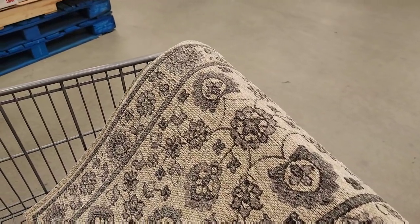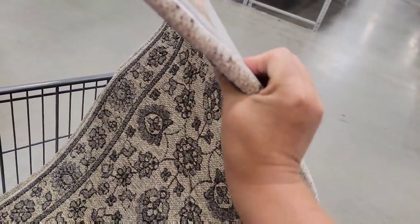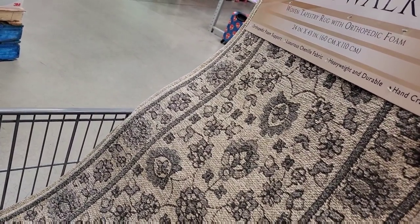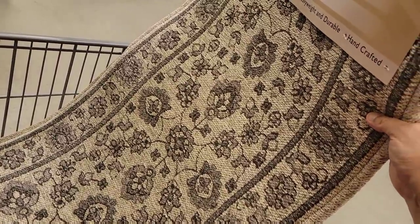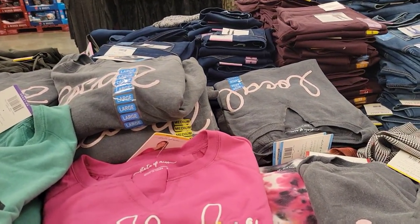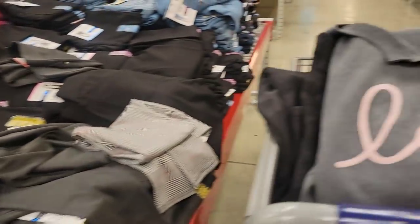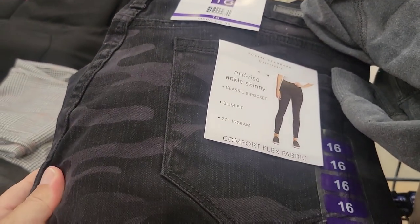If you guys have seen my remodel update, I need a rug for the front door. This is a padded, really squishy padded rug. I'm going to turn it long ways, and I believe it was only $14.98 — I thought that was a really good deal. So this is the rug for the front door. I love buying clothes at Sam's, especially my casual stuff like sweatshirts. They've picked me out a sweatshirt and some dark camo jeans.